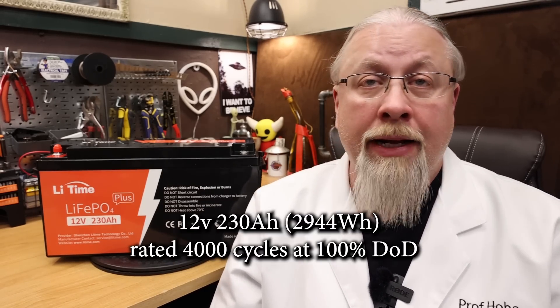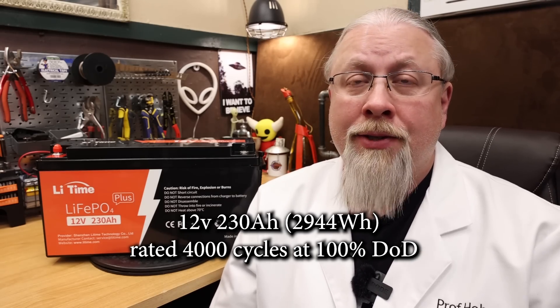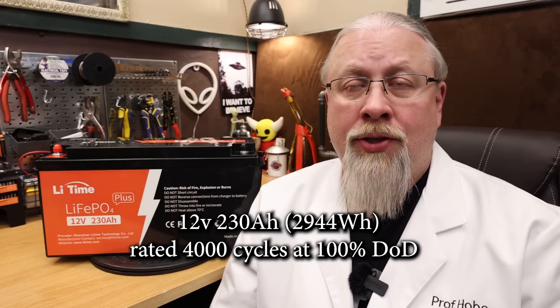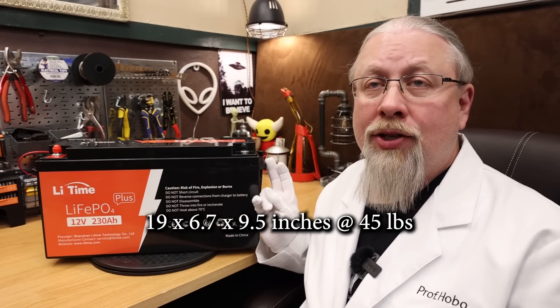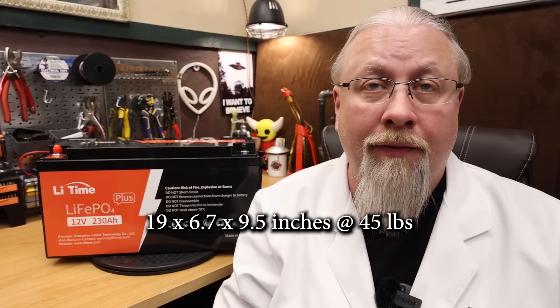Inside the LeeTime 230 amp hour plus is a 12.8 volt lithium iron phosphate battery rated 230 amp hours or 2,944 watt hours with a lifespan of 4,000 cycles at 100% depth of discharge. As for size and weight, it's 19 inches long by 6.7 inches wide by 9.5 inches high, and it weighs in at only 45 pounds. I was actually quite surprised by the size and weight as it's inches smaller in every dimension and weighs about the same as their 200 amp hour.